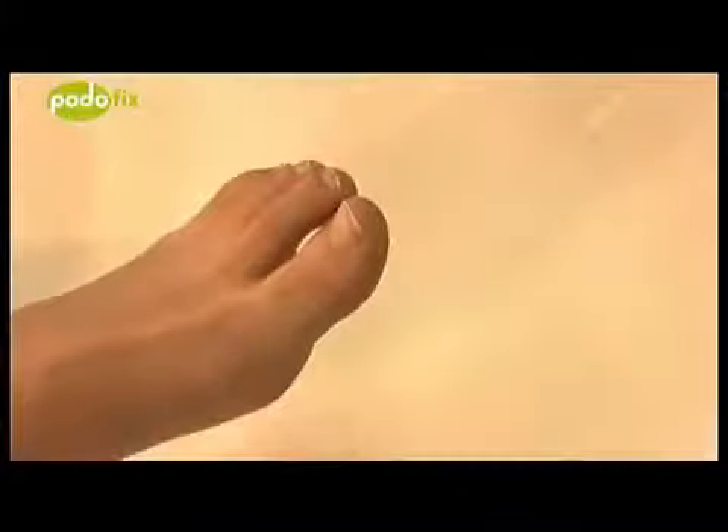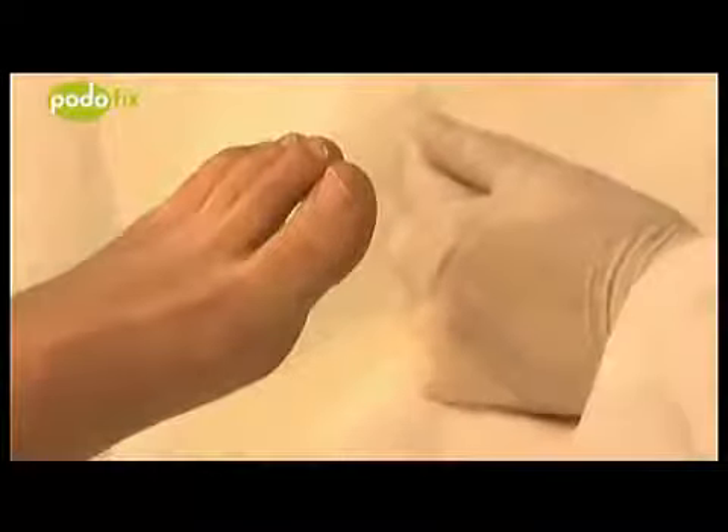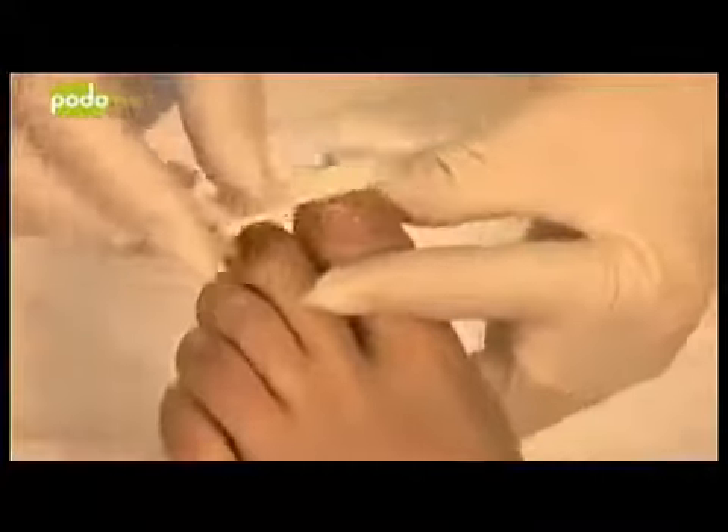The nail area is disinfected, but note that the nail should not be softened before using the brace — avoid foot baths and callous softeners before use. The nail must, before adhering the brace, have the smoothest and most flat surface possible. If required, a milling device or a soft nail file is used to smooth the nail surface or grind it down a bit, and any loose parts of the nail are removed.